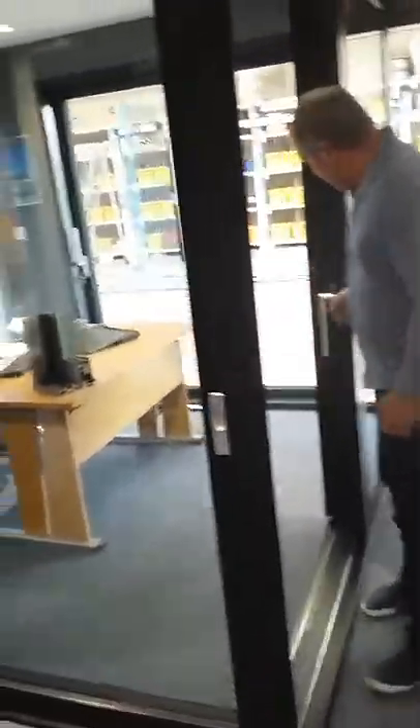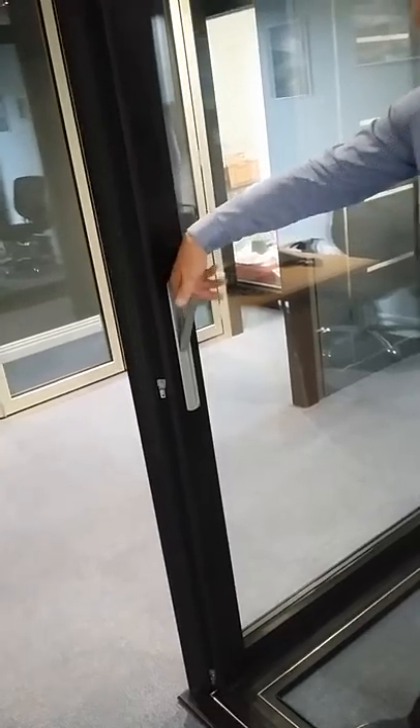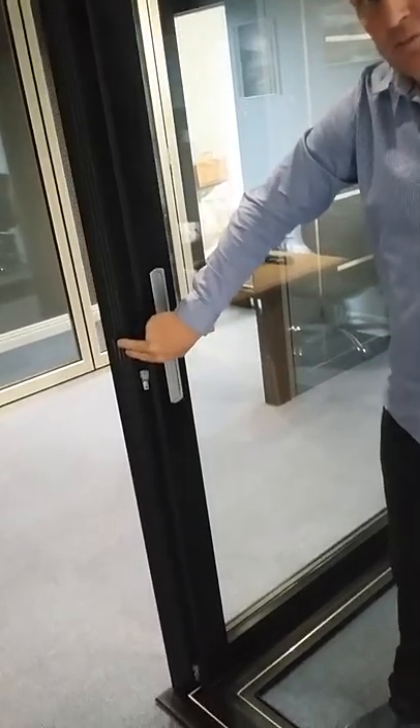As we slide back, there are lift and slide handles. It's a long lever that picks the weight up, making sure the air seals are not dragged across, giving you better air tightness for longer. This is the lever that comes out in its stowed position, picks the weight of the door up, and allows you to move it with less resistance.